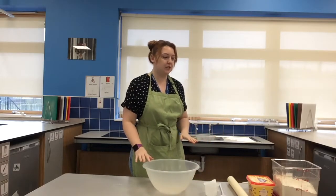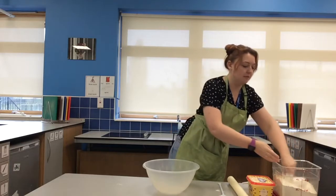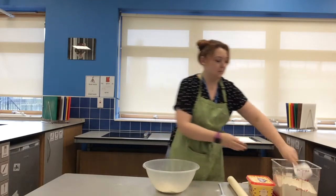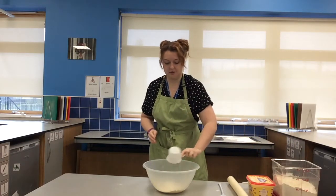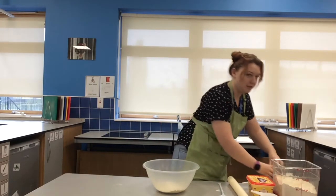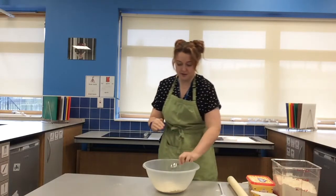The first things you're going to need for scones are flour, butter and baking powder. We're going to use two cups of flour — one full cup and another one. The next thing I need is a teaspoon of baking powder, and in it goes.